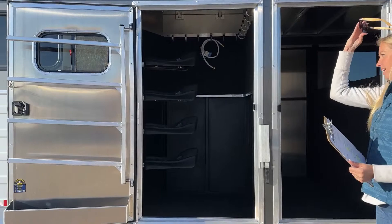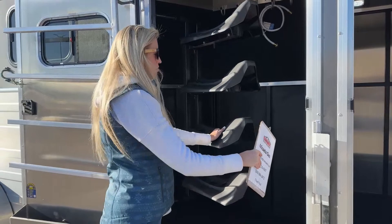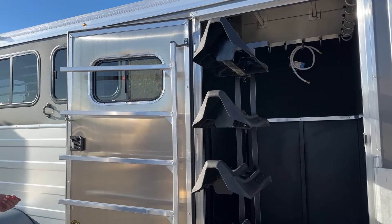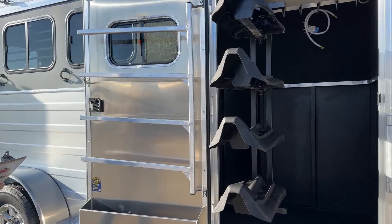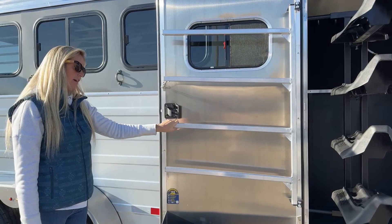Coming back here we're going to have your closet tack with that 42-inch door opening, again for your swing-out saddle racks. You get those big western saddles on — you'll notice plenty of clearance here, your skirts are not going to hit that frame. This trailer being a four-horse gooseneck is going to come with four saddle racks. On your door here you're going to have your saddle blanket bars, and it does come with a clip to clip it to the door so your pads are held flush and they're not going to go sliding off when you're driving down the road.